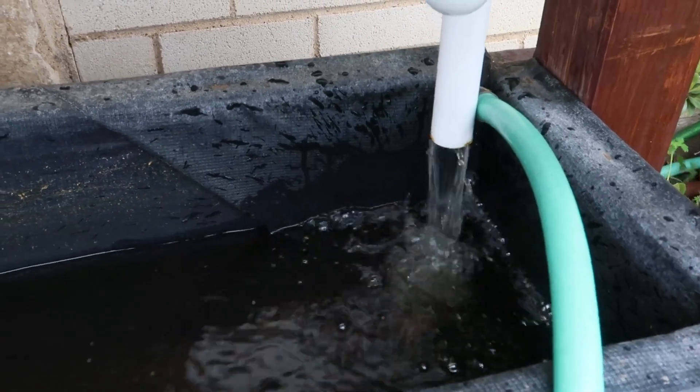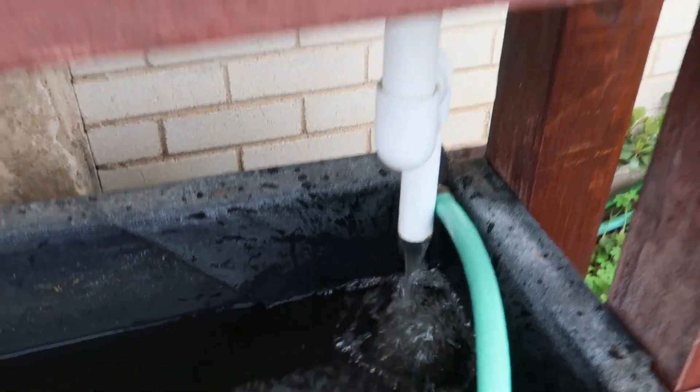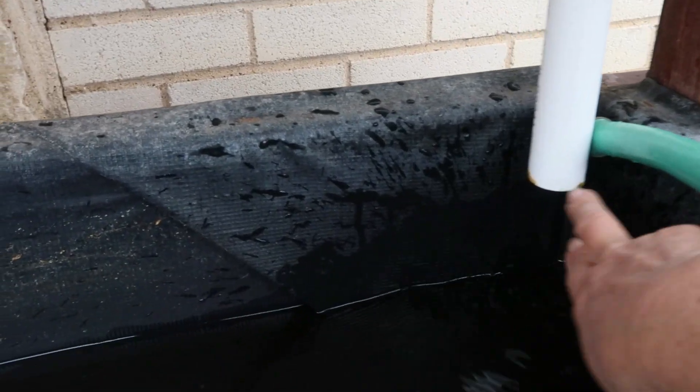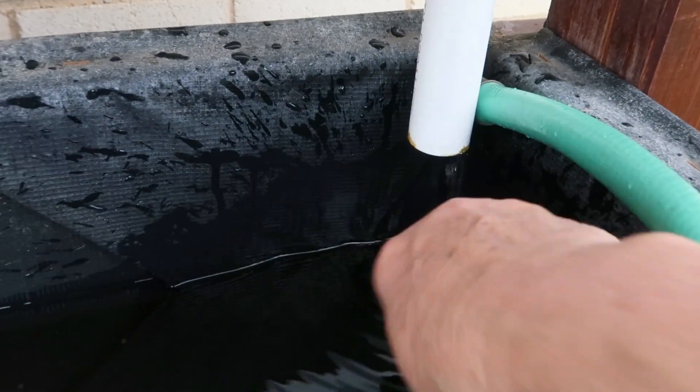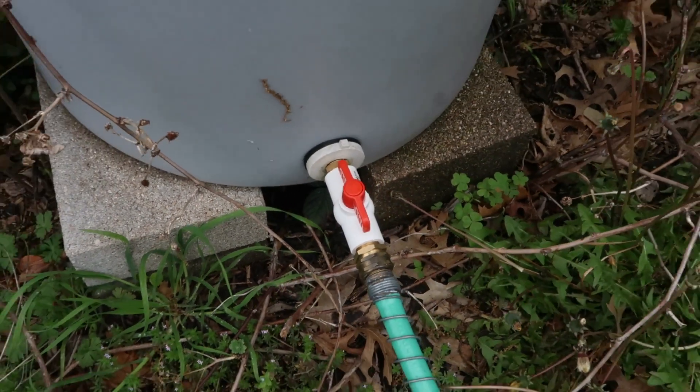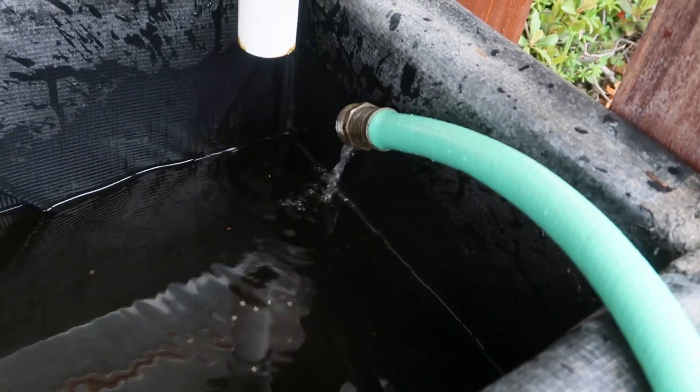One thing about this aquaponics system is I'm always watching the water level. When it dumps all the water from up top for the plants, it goes down here, and I want to see where the water level is. I want it to be just below this tube right here — it's a little low today, so in comes some fresh rainwater. I'm thinking about how fast evaporation will be in the summertime, but I still think it'll be less expensive during drought than putting water on the garden, even with lots of mulch.